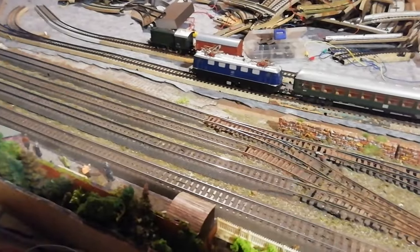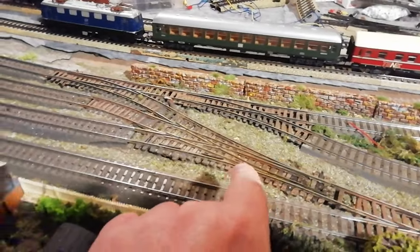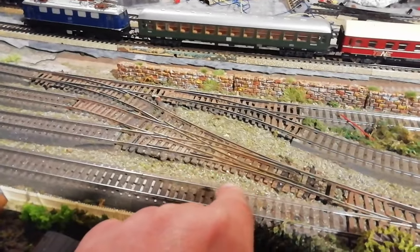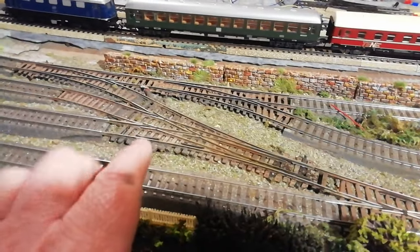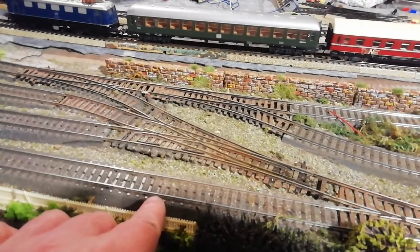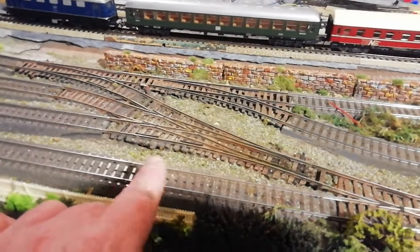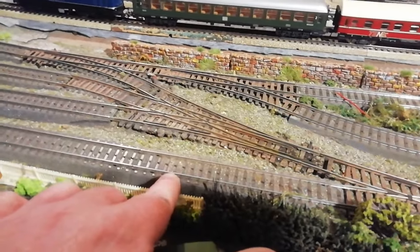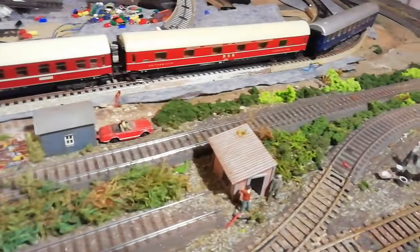This Märklin C track is absolutely beautiful. I've incorporated it with Pico points and the running and the quietness is outstanding. It's also the most inexpensive fixed roadbed track here in Ireland. It's been so easy to put down, runs like a dream. It's nickel silver code 90, so there's only a slight difference with code 100, but it actually runs fine — no problem there.